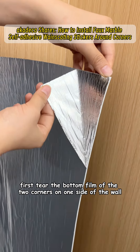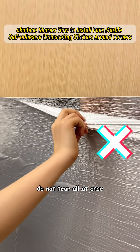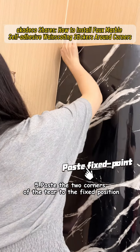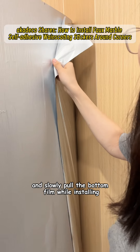First, tear the bottom film of the two corners on one side of the wall. Do not tear all at once. Fifth, paste the two corners of the tear to the fixed position. Press the hand to fix, and slowly pull the bottom film while installing.